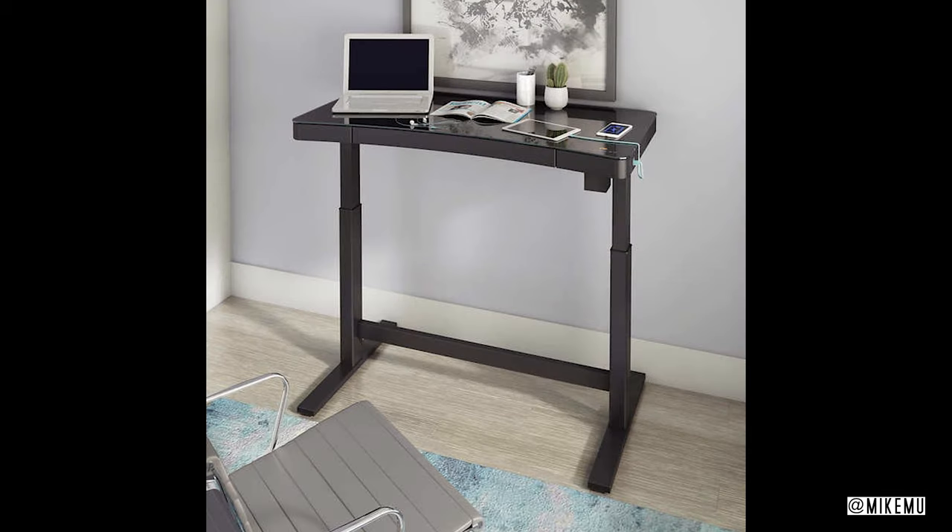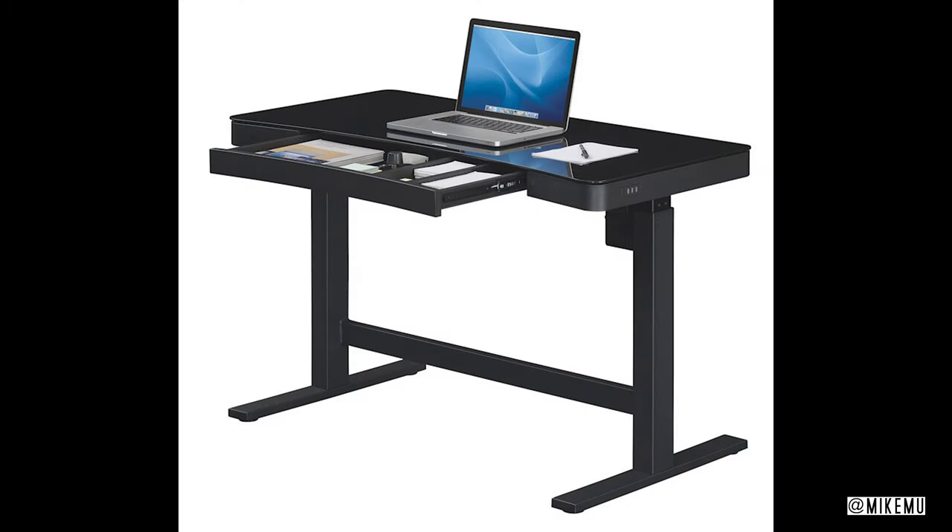It is available in certain Costco warehouses for $299.99. It may show up online periodically — I know it used to be there online but they removed it when they sold out. The one I saw was at our local Costco in Alhambra, California. I did not see this particular desk in the few surrounding areas around LA County. So if you do see one and you're interested, I suggest you go ahead and pick that up right now.